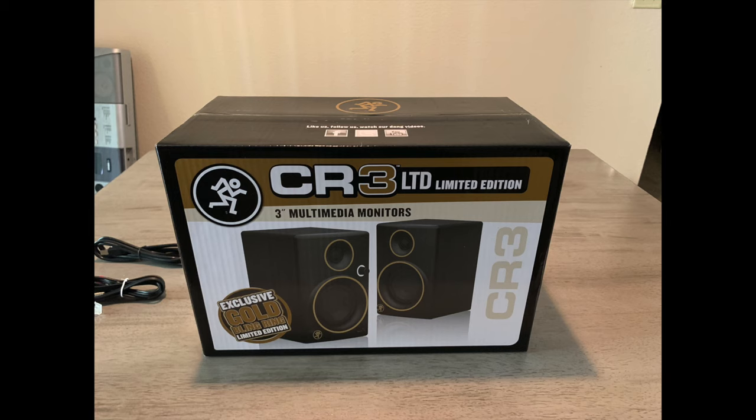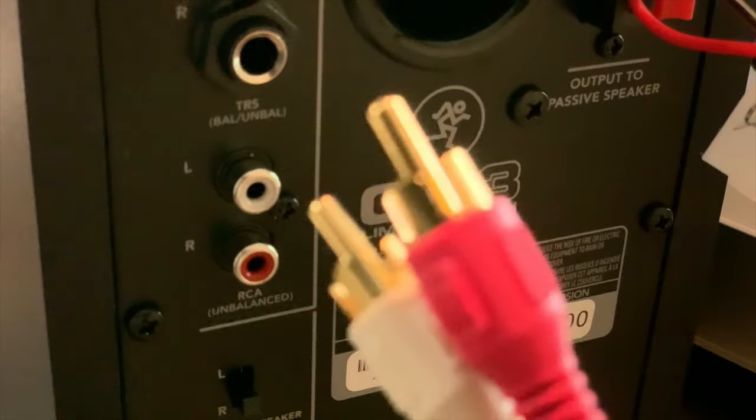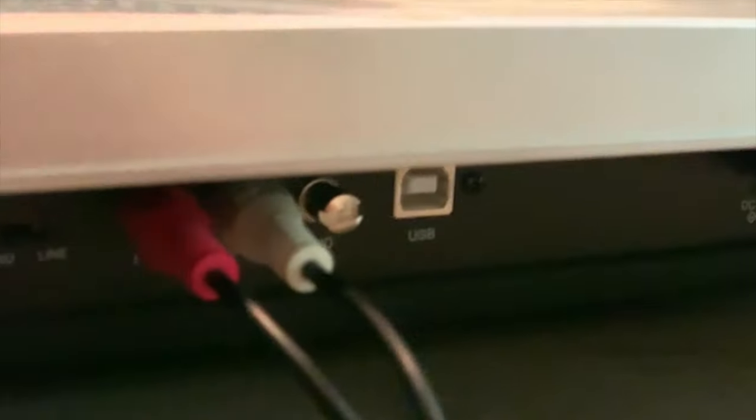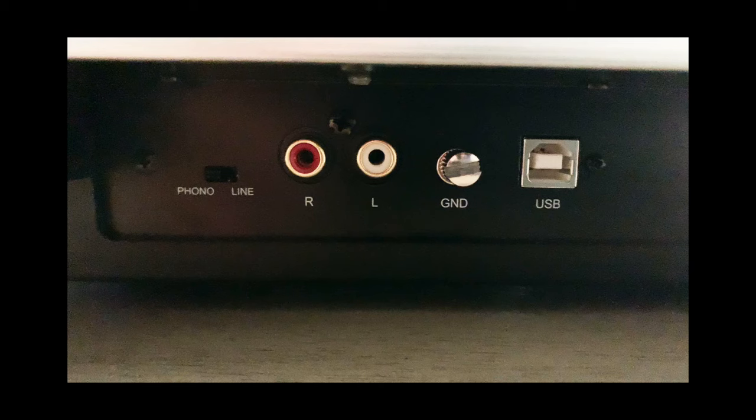For this turntable I'm going to be using the CR3 LTD multimedia monitors, connected with the RCA cable that came with the packaging. I'll connect red to red and white to white from the power monitor, and the same on the turntable side — red to red, white to white. Also, on the back of the turntable I set the switch to the line option instead of the phono option.